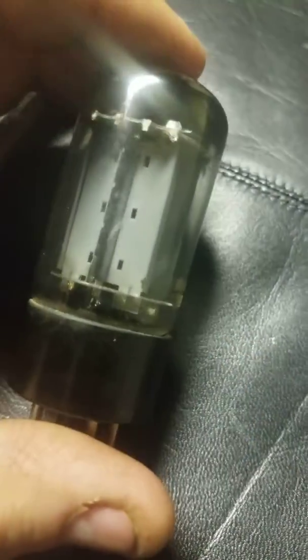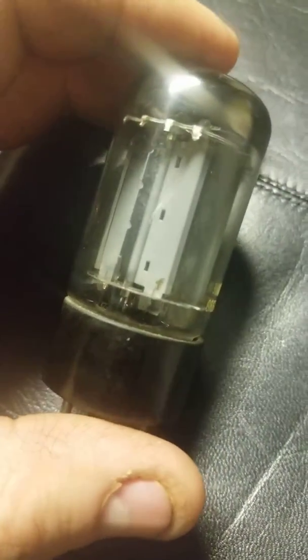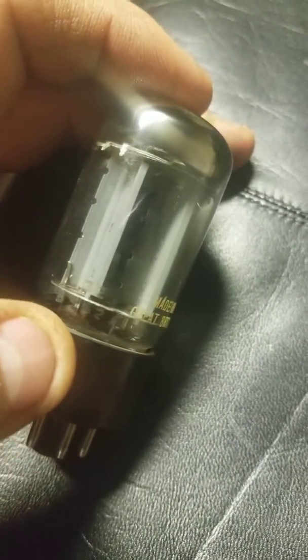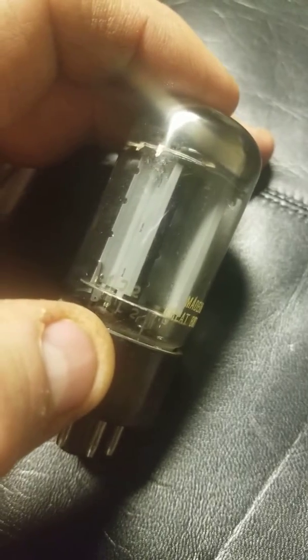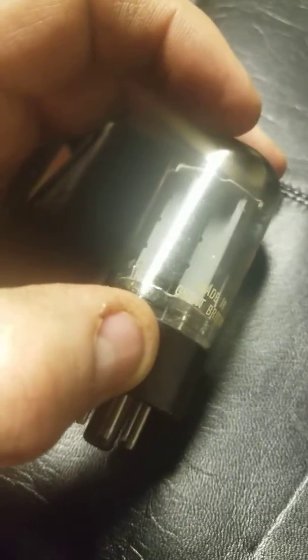It has a gray plate, 3-hole. If you look on the bottom here, it says B5L2 right where my thumb is. That's made in Blackburn — right here it says Great Britain.